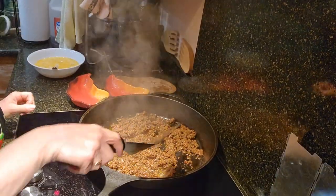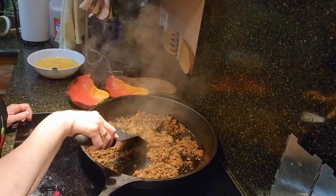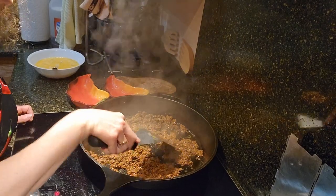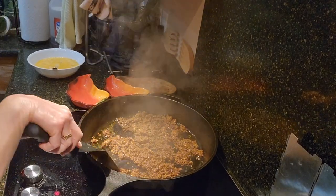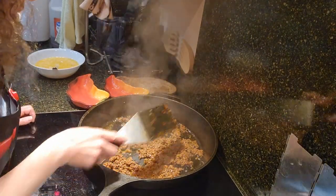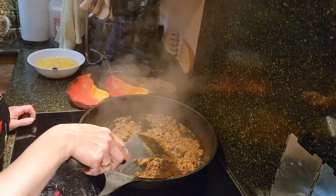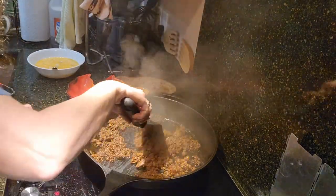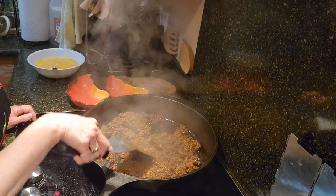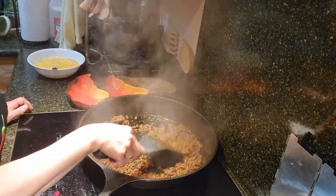My son and I made this elk chorizo ourselves. My son got an elk this year, so that was nice. One of our favorite things to do with the elk meat is make chorizo out of it, then we sit it in the freezer and enjoy it for a year — but it never lasts a year because we always want to go ahead and eat the chorizo and eggs. We did make a good amount though. Maybe one of these days we'll film doing that, but we didn't have time to film it this time.